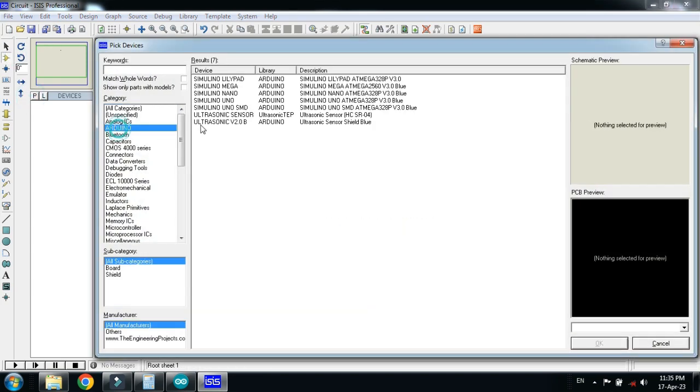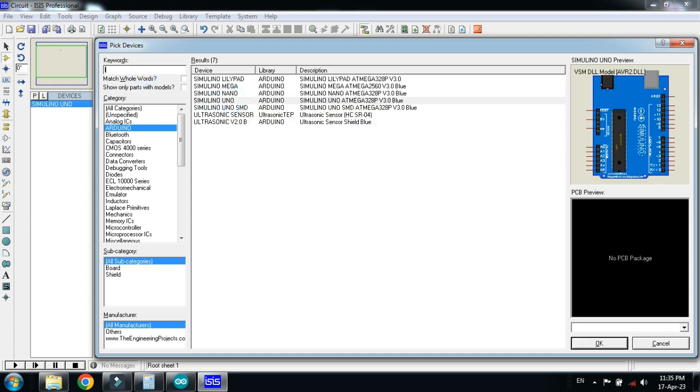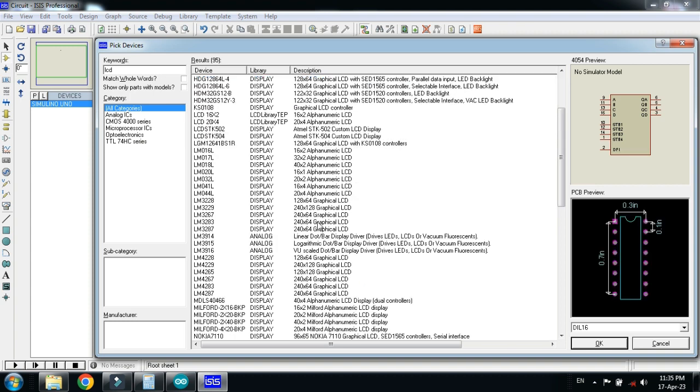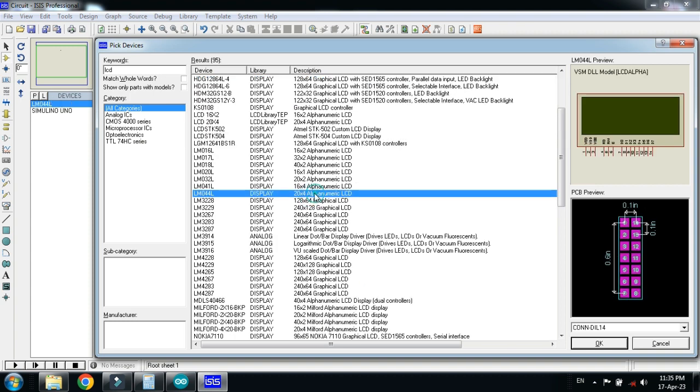Choose the Arduino Uno, double click on it, and now choose the LCD. I am choosing the 20x4 LCD, double click on it, and now choose the resistor.